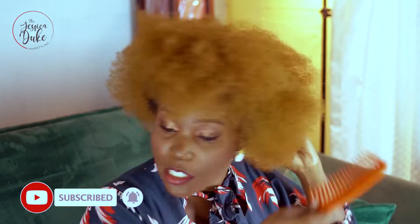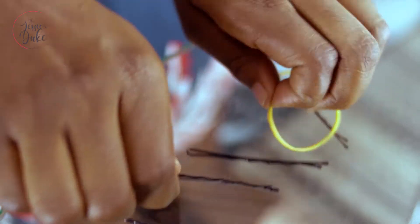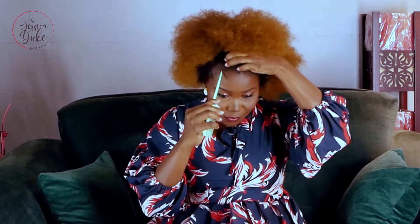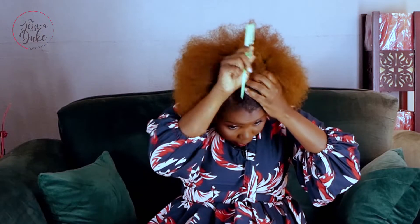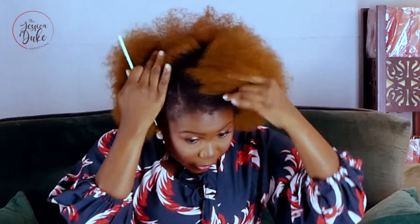A few things you will need: I know a lot of people don't like using rubber bands for their hair, but it's easier for me to work with. I use a rubber band and a pin — put this in like this. Now I'm going to section out the front of my hair, which is going to serve as the pattern for the updo in the front section of my head.